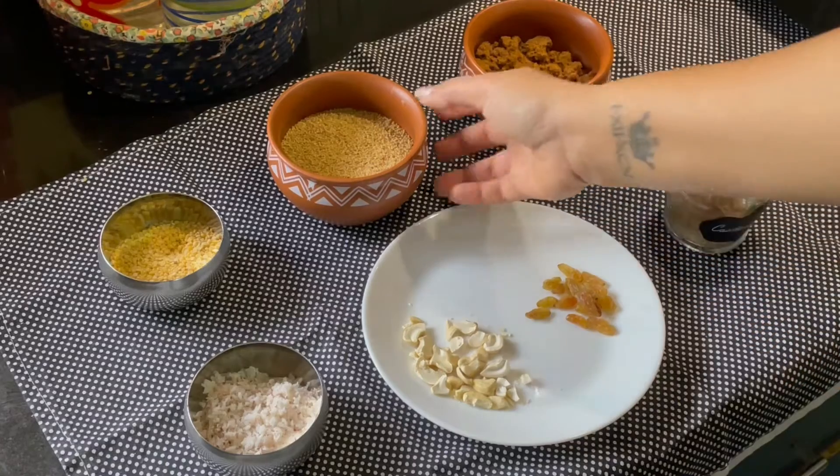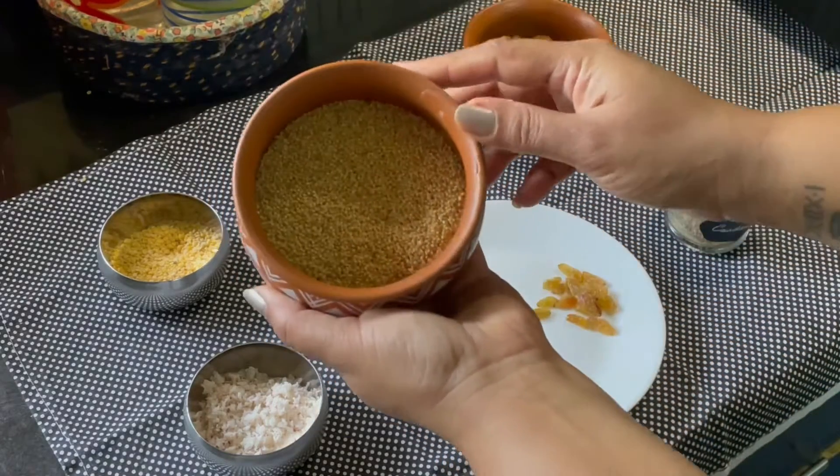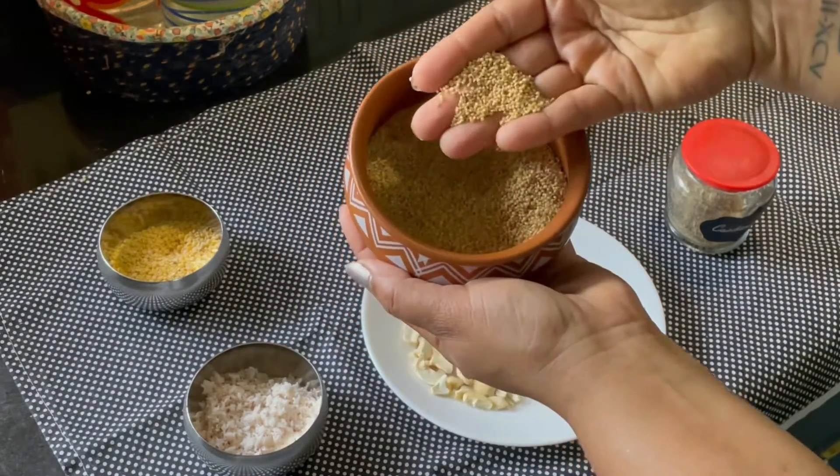Welcome to Prakriti Living. Today we are going to make a sweet dish with Millets. The Millet that I am going to use is Foxtail Millet, also called Tinai in Tamil.